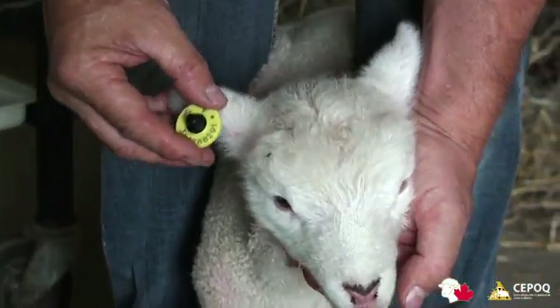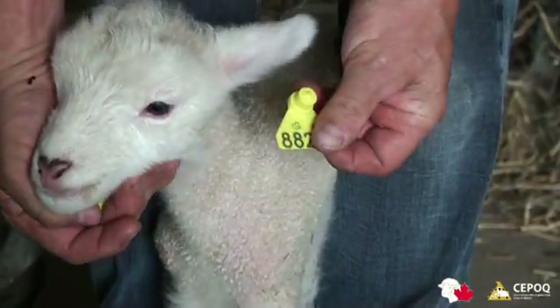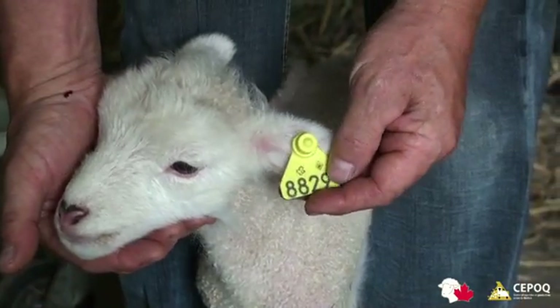The electronic tag with microchip must be placed in the right ear of the lamb, while the visual tag without the microchip must be placed in the left ear of the lamb.